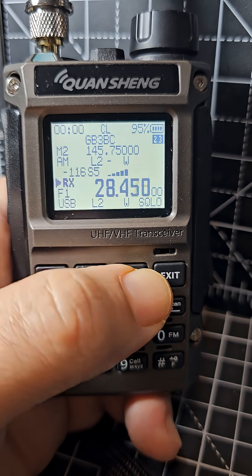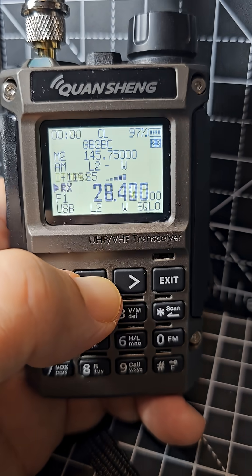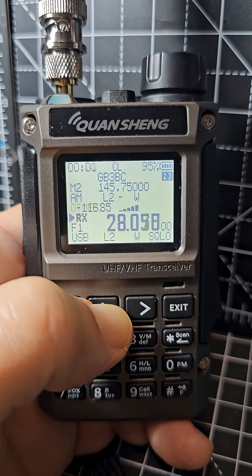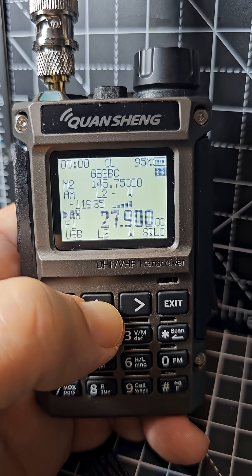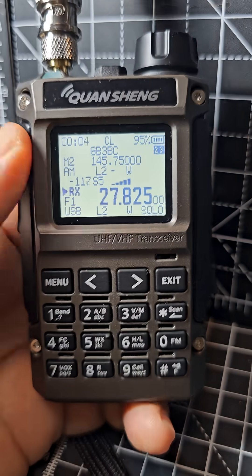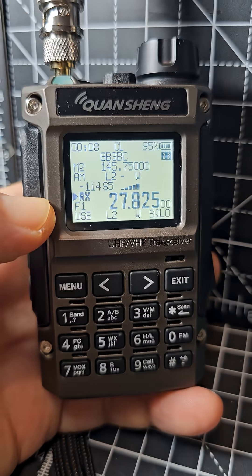Tune through and see what you can find. How good it is, I don't know — I've got a long wire on there. You can try a different mode; give it a go.